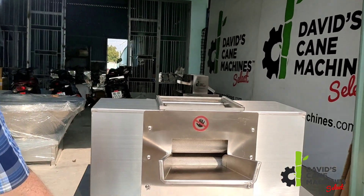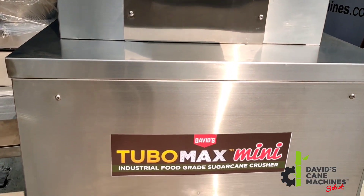This is the new 2022 Tubomax Mini, exclusively from David's Cane Machines.